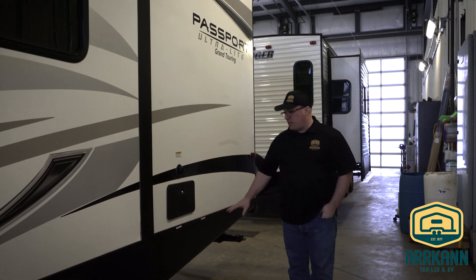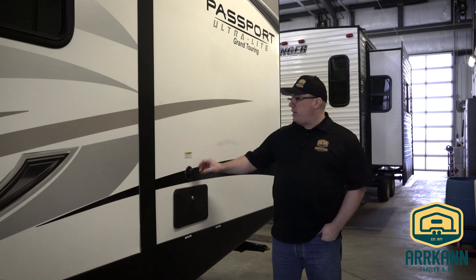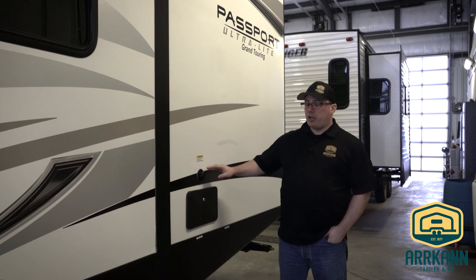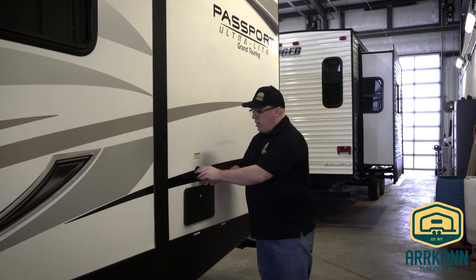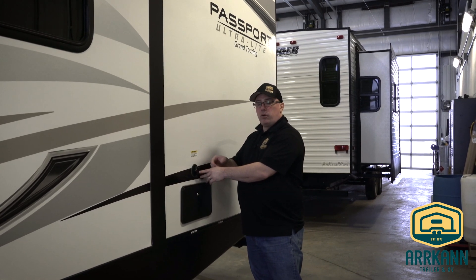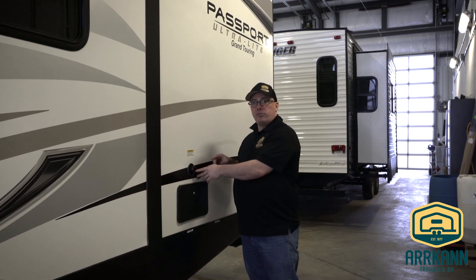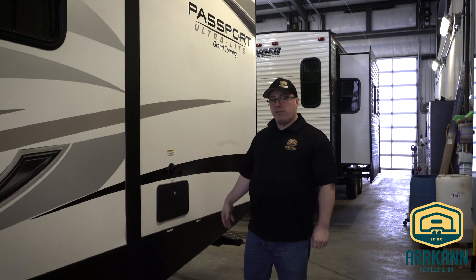The tank drains are located on the underside of the trailer, and this trailer is equipped with a black tank flush. After draining everything, this device here you will hook a garden hose to, turn it on, and it will flush and rinse your tank. The black water tank flush can only be used with the valve open.